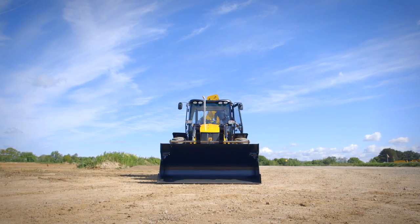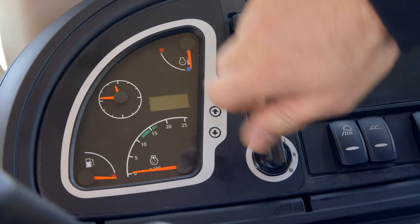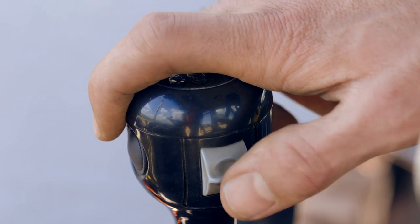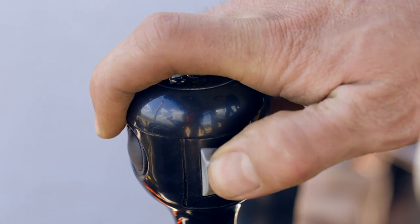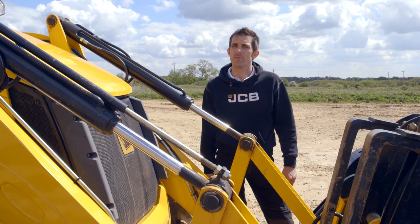First we need to remove the front shovel from the quick hitch. The hydraulics to the six-in-one need to be vented, and this is easily done by switching on the ignition and using the control for the six-in-one to operate the service. Next we need to disconnect the hoses from the quick hitch.